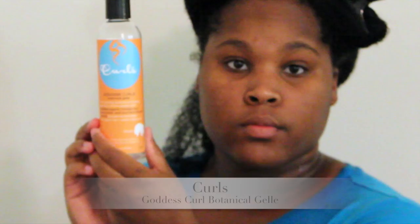Now you're just going to split that back piece in two and clip the part you're not using out of the way. We're going to apply our styler — today I'm using the Curls Goddess Curls Botanical Gel. Take about a pea-sized amount of that gel and apply it to the smaller section in the back, smoothing it into your strands and working it in really well, because this gel is going to give you that definition that you're looking for.